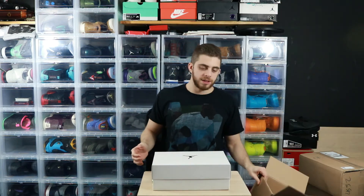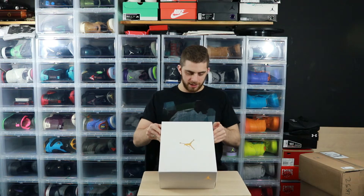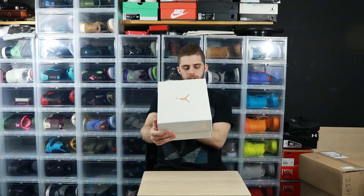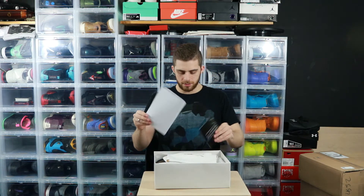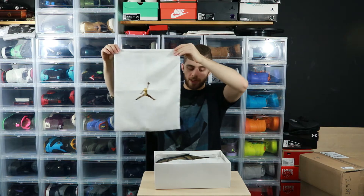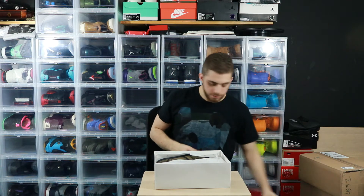Alright, here we go. Nice white Jumpman box — that's pretty dope. The problem with white is the box already looks dirty, but it's not even real dirt, just stuff. These came from Soul Supremacy — shout out Soul Supremacy — to StockX, that's what's up. Pop that off, get the StockX paperwork out of the way. When you open the bag, they've got an actual Jumpman bag inside — I'm definitely hanging on to that.